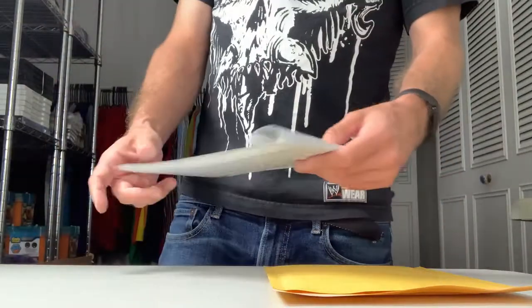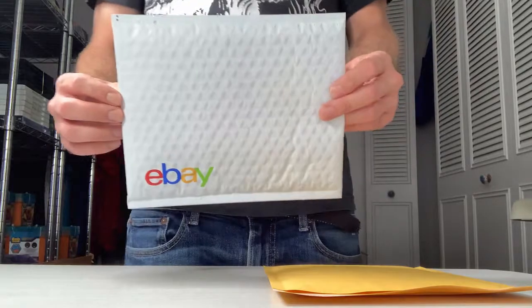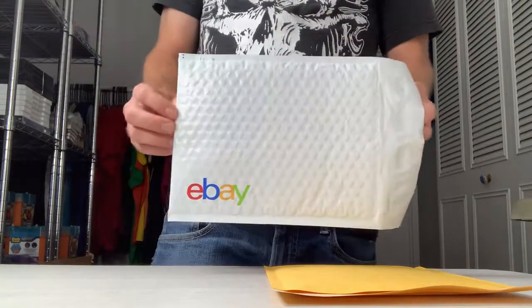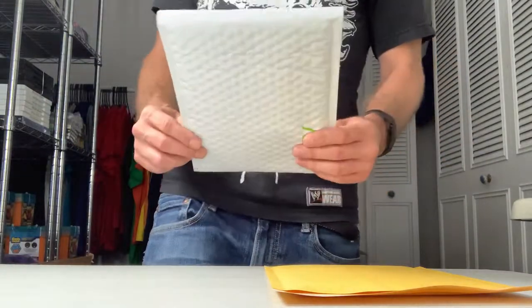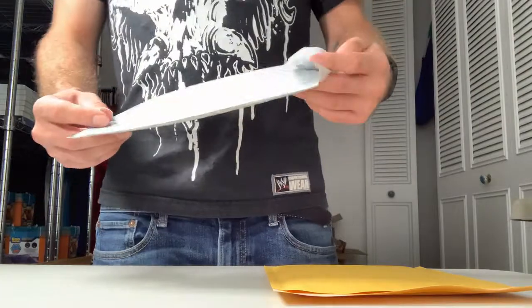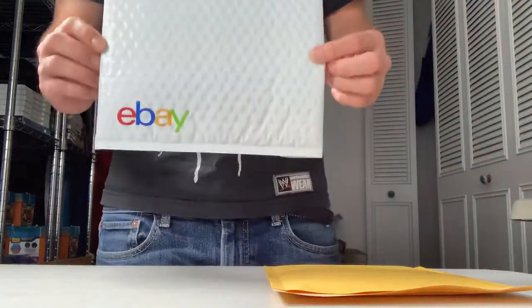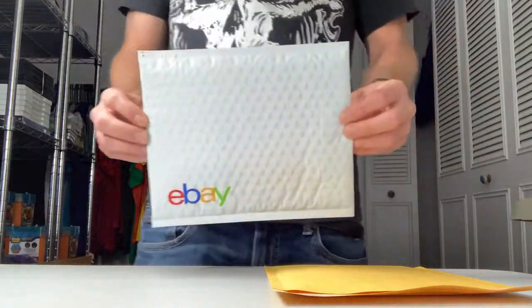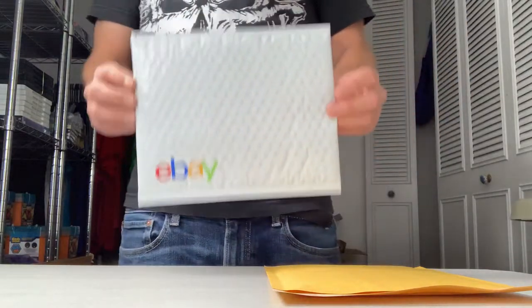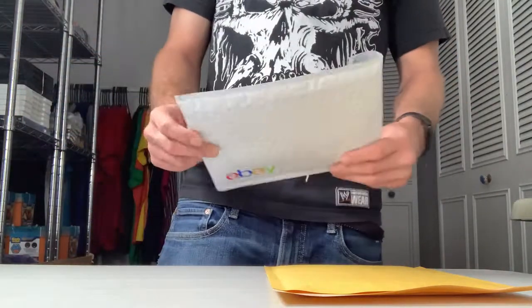With these padded envelopes, I always get the eBay ones. I get these for free because I have an eBay store subscription and I use my supply coupon every quarter. These are 6.5 by 9.25 inches. However, if you order the same dimensions from a different company, it might be slightly off — every company can be a little different. It should still be fine, but just worth mentioning that sizes can be slightly off depending on the brand.